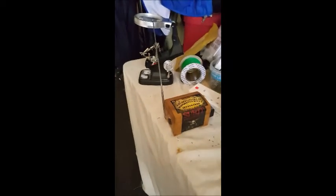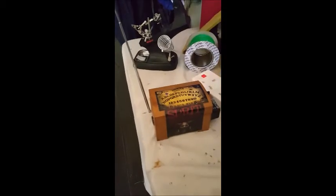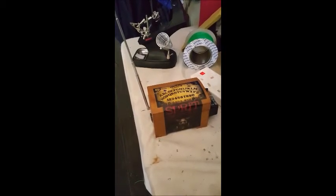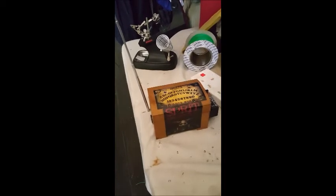We're going to test this bad boy out on the next session, which may be tonight. If anybody wants one of these, inbox me on my Facebook — Chris Moon — and go from there. They're really cool.